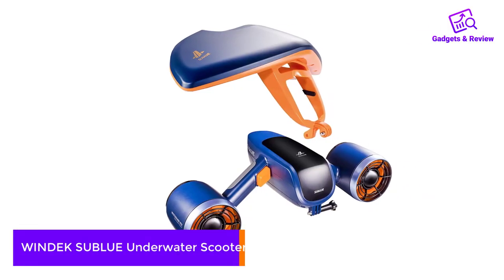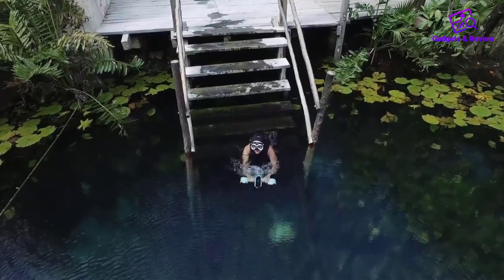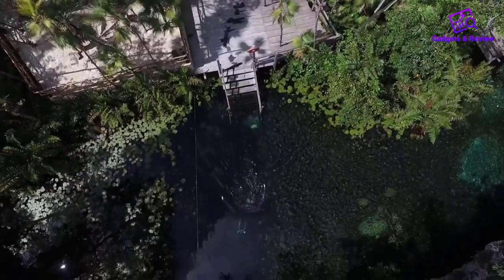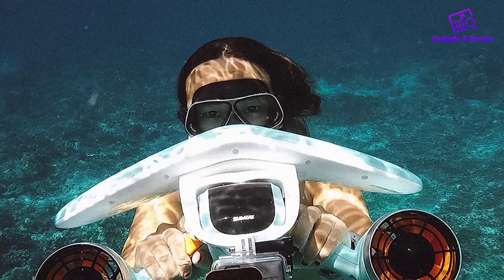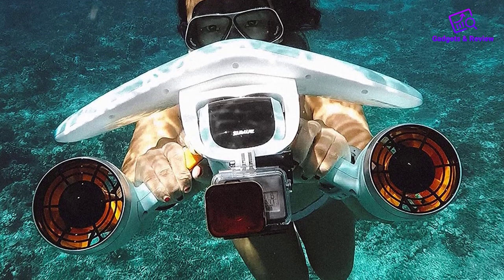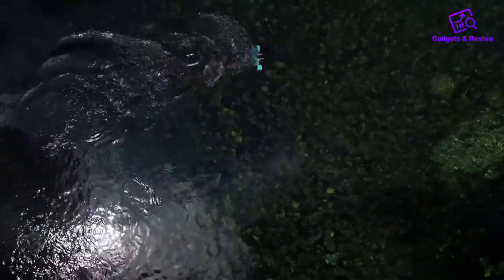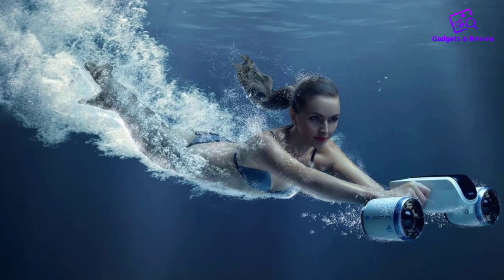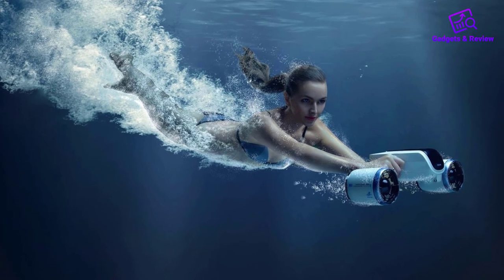Number 5: Windex Sublow Underwater Scooter. The first thing you'll notice is probably the dual propeller system. This is ideal for balancing power with stability. The propellers on either side help stabilize the rider and are even intuitive for kids. It's a powerful machine, but definitely more geared toward recreational use. It's rated for 40 meters in depth, but it's not quite durable enough to last at those depths for too long.